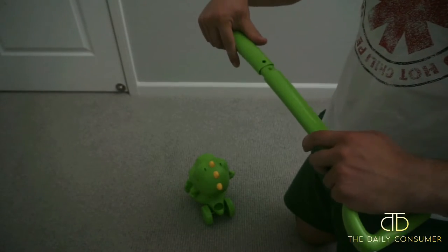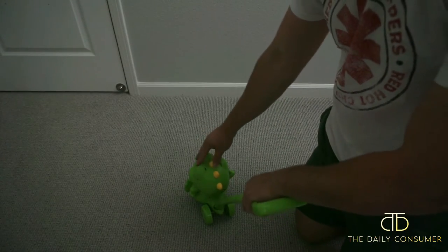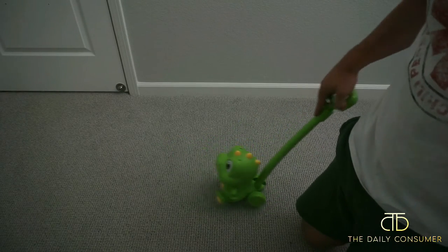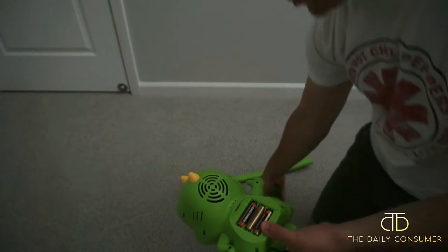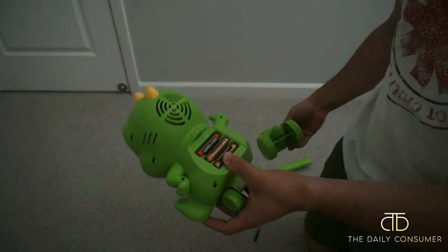Then this is going to go into this one right here, and then it'll slide right into the back just like that, so your little kid can walk with it. That is pretty neat. This is actually like the perfect height for my son right now. So it was a little difficult, but there are three screws that just come right off and then you have access to your battery.